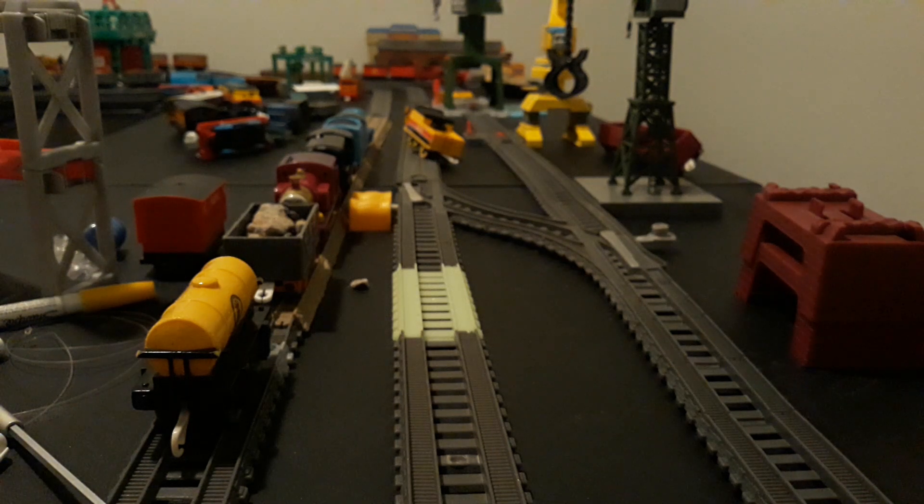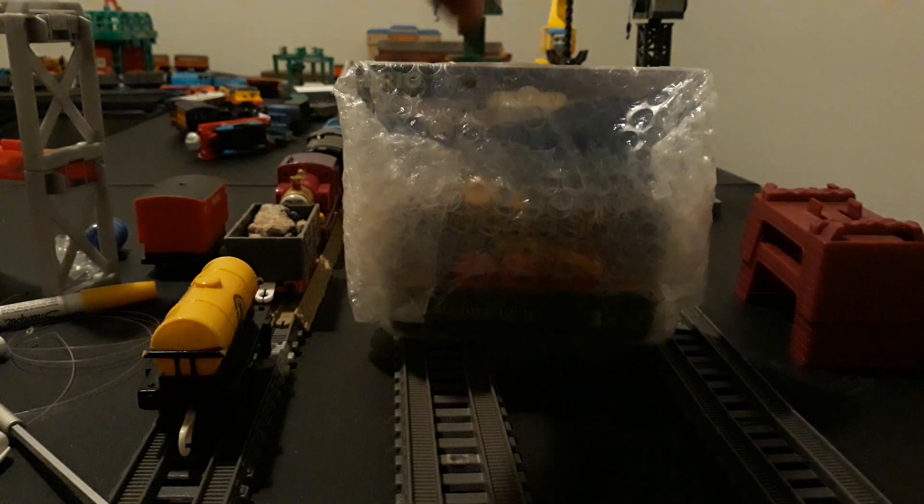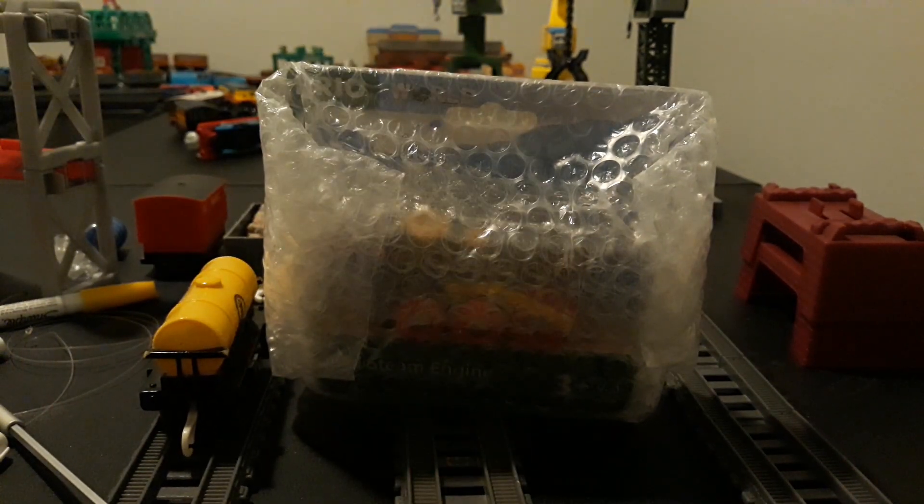Hello everyone, this is Draven Arts Productions here, and today I just got myself something in the mail yesterday, and it has been sitting in my storage for a day now, so I'll go ahead and open it.